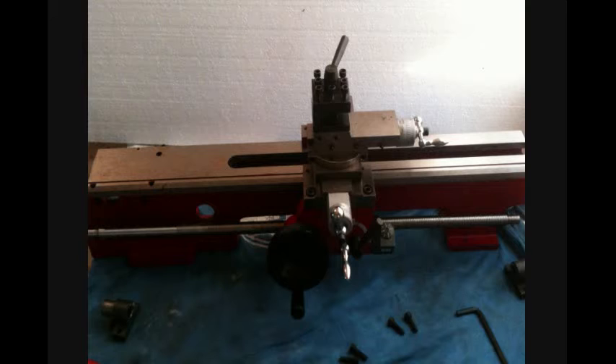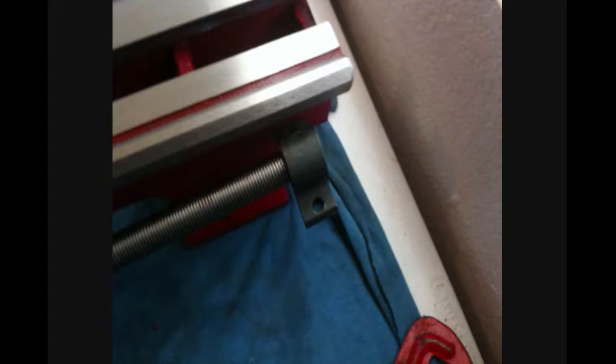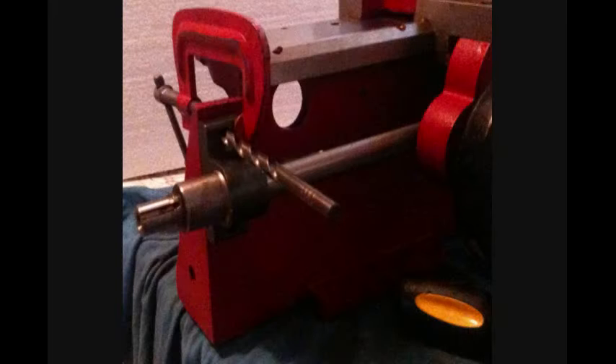With the lead screw precariously balanced in the half nut, I put on the lead screw bushings on each end and was ready to position them. After roughly positioning the bushings at either end and tightening the screws on the apron, I began the tedious process of aligning the bushings accurately — ended up running the carriage back and forth probably at least 30 times before I was finally satisfied with the position.